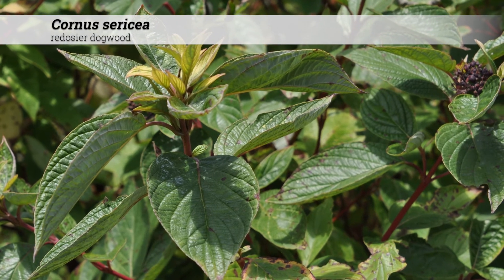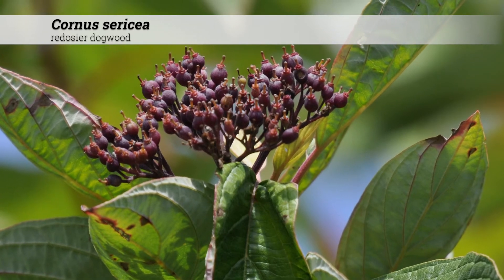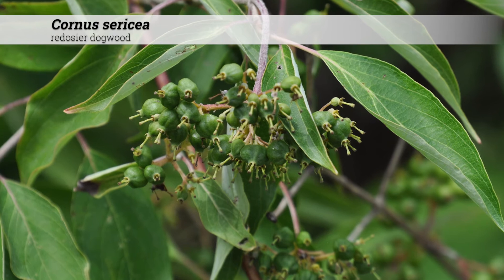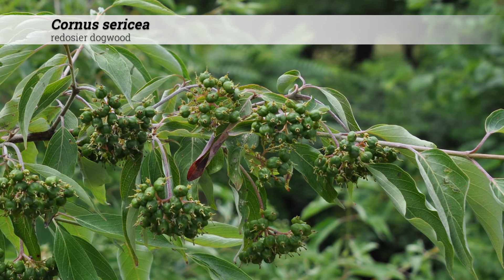Flowers of Cornus sericea are dull white, borne on one and a half inch to two and a half inch diameter flat-top cymes in May and early June. After the flowers, a one-third inch white drupe is formed in August and September. The flowers are fairly insignificant in the summer.